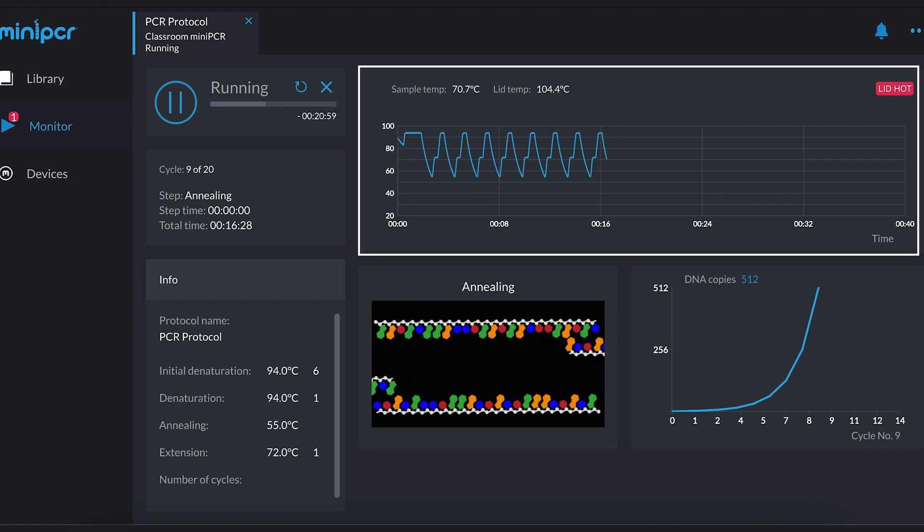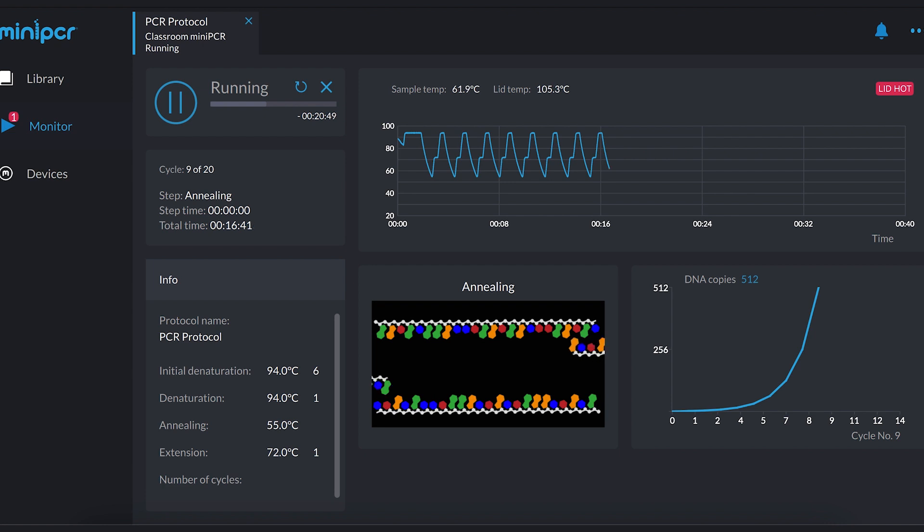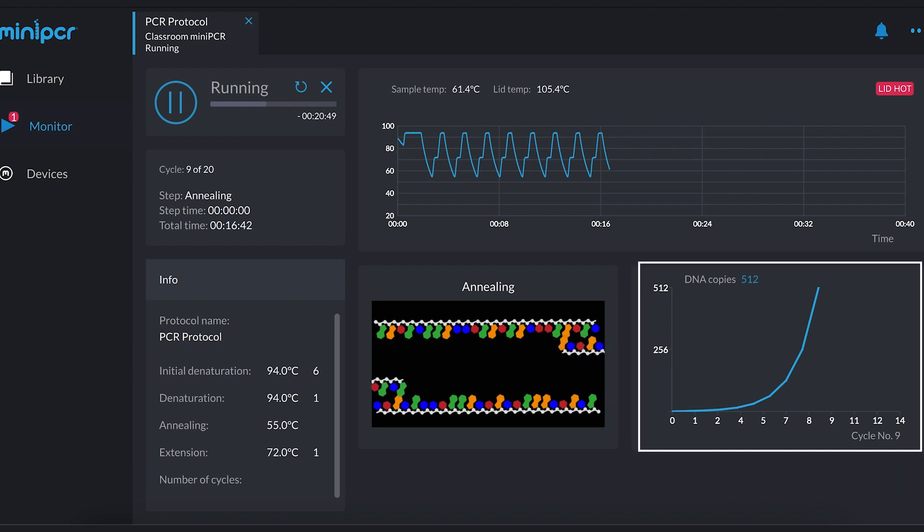For new users, temperature conditions in the tubes are graphed in real time, and an animated depiction of what is occurring at the molecular level allows students to visualize the reaction as it happens, reinforcing the fundamentals of PCR. Students can also see how the estimated number of DNA copies present in the tube changes over time.